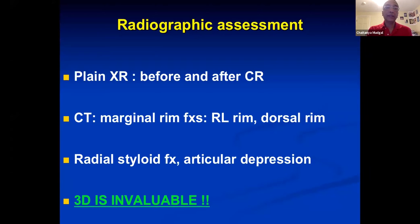So how do I assess these? I get plain radiographs before and after closed reduction, then I get a CT so that I can study the marginal rims, the radial styloid, and specifically articular depression. 3D imaging is invaluable in deciding the size of implant I'm going to use. So with that, let's turn to some cases.